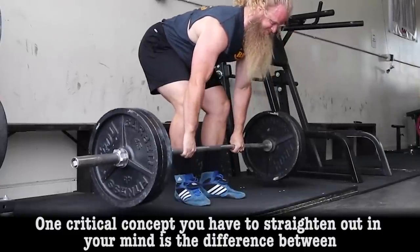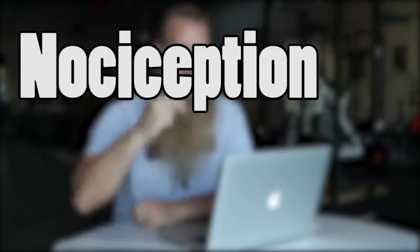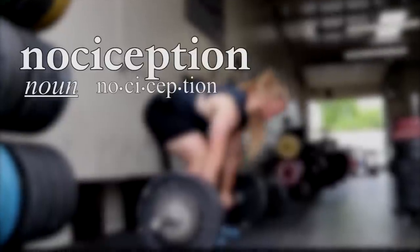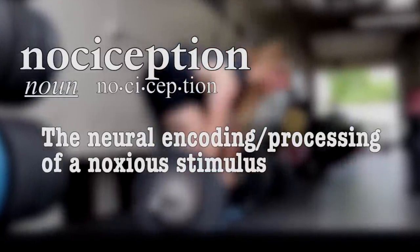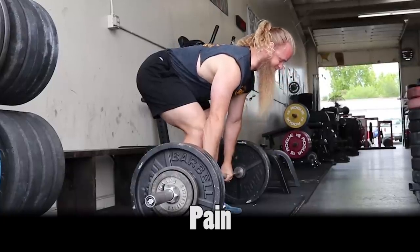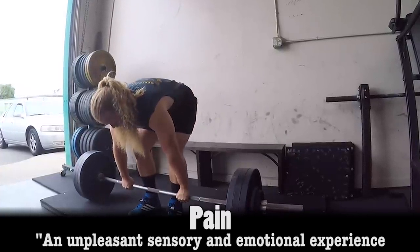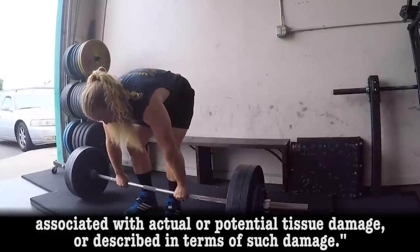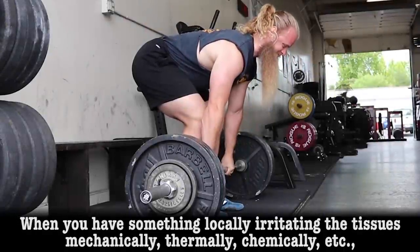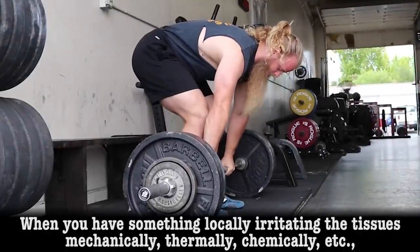One critical concept you have to straighten out in your mind is the difference between nociception and pain. Nociception is a neural encoding and processing of a noxious stimulus, whereas pain is formally defined as an unpleasant sensory and emotional experience associated with actual or potential tissue damage, or described in terms of such damage. When you have something locally irritating the tissues mechanically, thermally, chemically, etc.